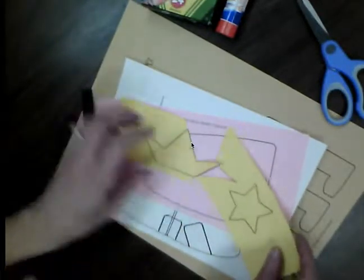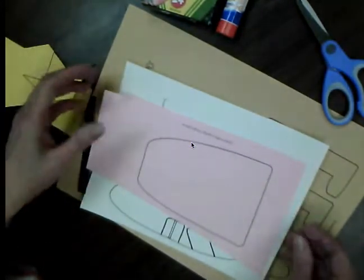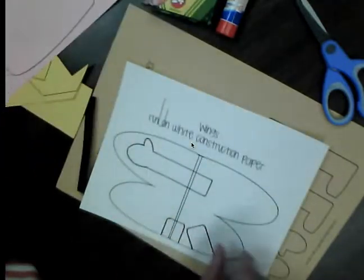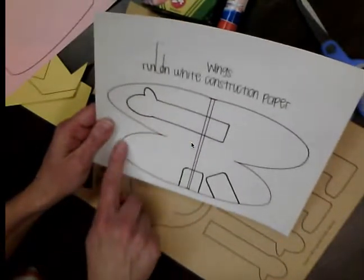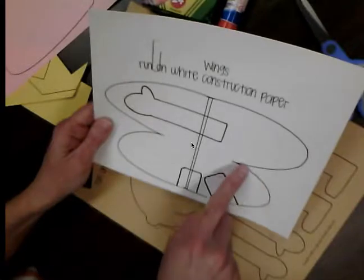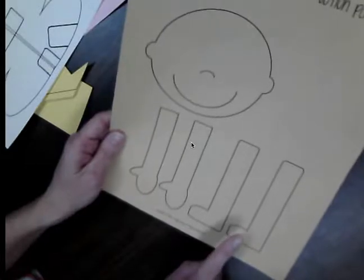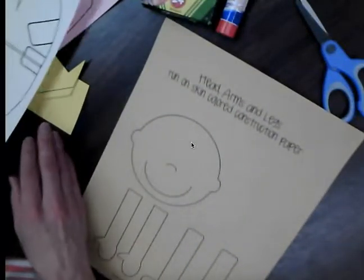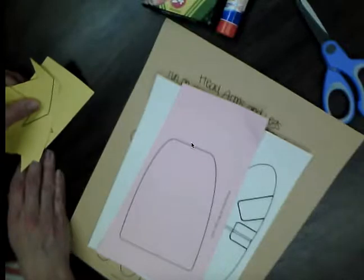Our scissors are always pointed out from our body and we maneuver the paper — turn the paper with our other hand. So right now I'm going to ask you to pause the video and cut out all of the pieces. There is a crown and a star, here is Alice's dress, here are her wings. When you cut out the wings, make sure you go just around the outside — follow this outside line. We're not going to cut up the middle or cut out the other lines, just around the outside of that paper. Then you see Alice's face, her two arms, and her two legs.